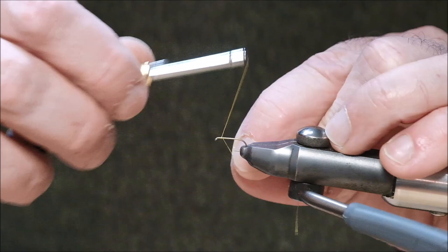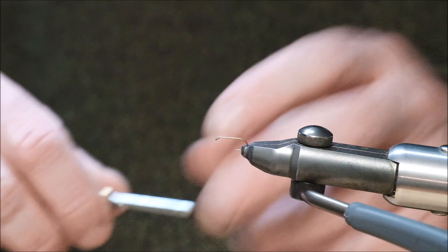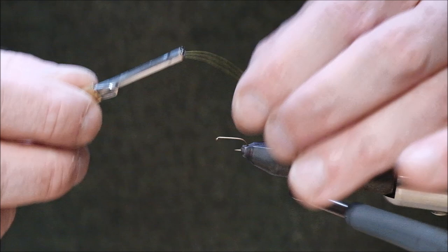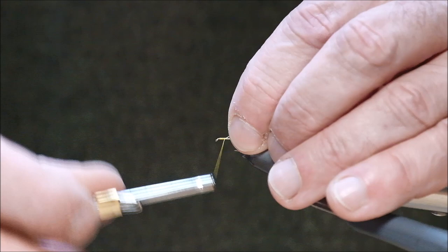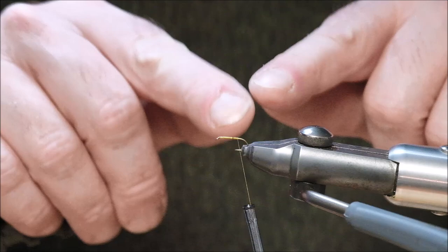Now you can eliminate that little step if you just hold your thread very short and wrap. I'm doing this now without the aid of my magnifier so it's not as easy, but now I'm wrapping the thread in touching turns, following it down along. I've taken that step out of the process — I don't have to do that little cut. It just shortens the routine if you like.